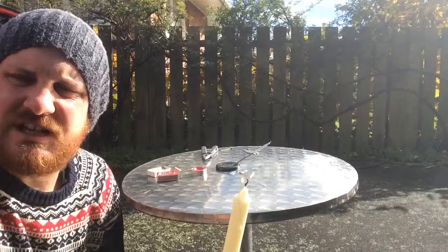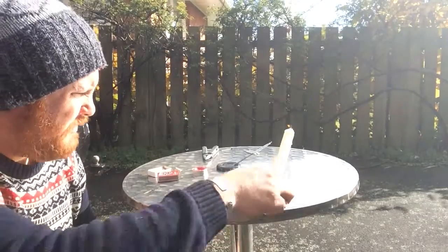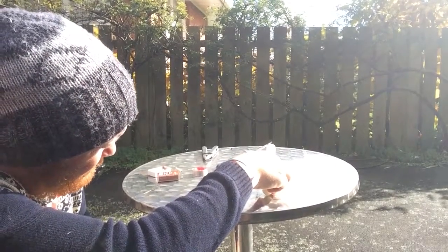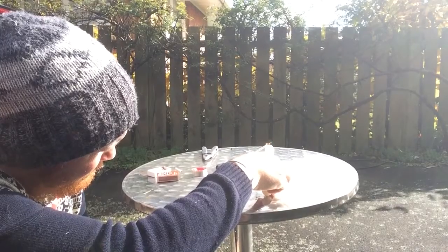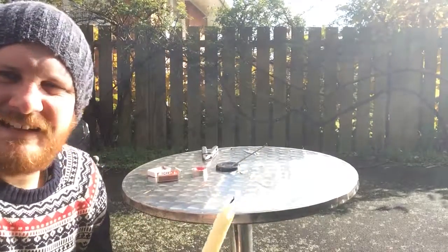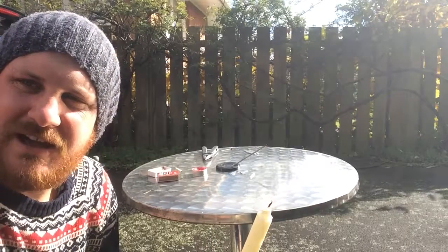You can see I'm using a large candle. It's a little bit easier to direct the flame with a large candle underneath my rocket. Here we go, we're going to launch the rocket. Now I'm going to show you from a bit further away so you can actually see how far they go.